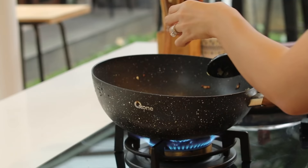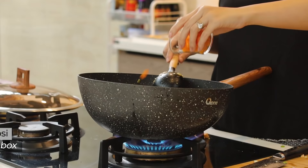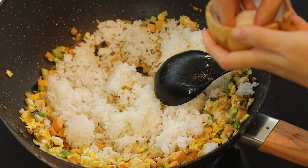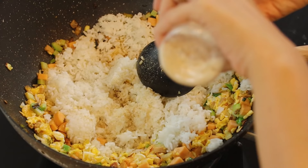Lalu kita masukkan kecap asin dan kecap ikan ke dalam wok yang panas. Nasi masuk. Kita kasih bumbu: gula, lada putih, dan penyedap sesuka kalian.